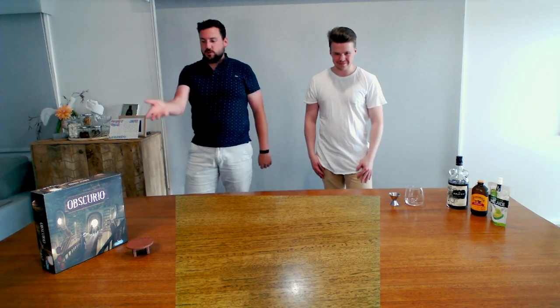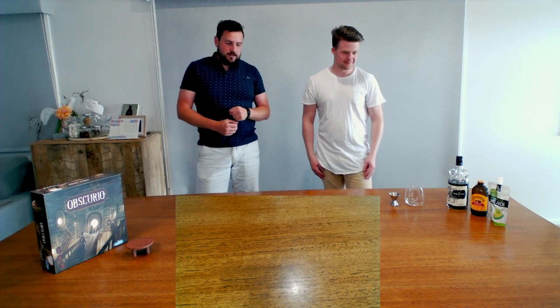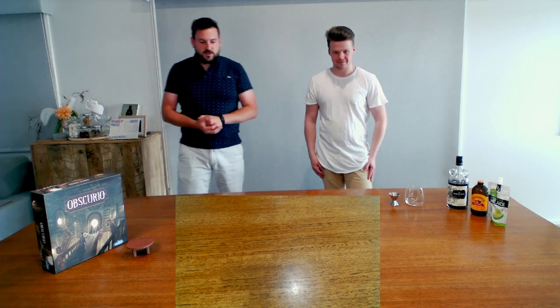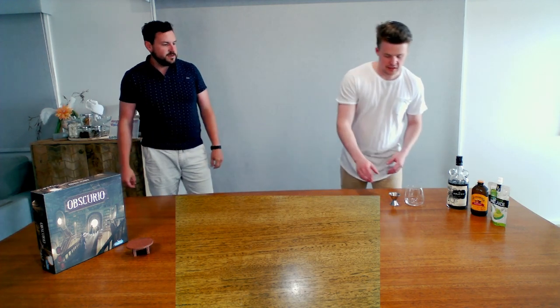Welcome to our drink of Obscurio called Storm Brewing. We've got Dan with us again. He is going to be our mixologist for today. The Storm Brewing — what are we making?